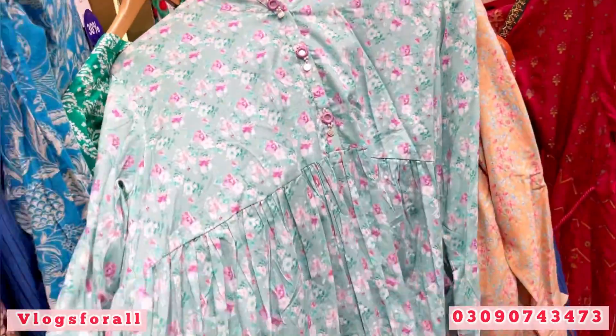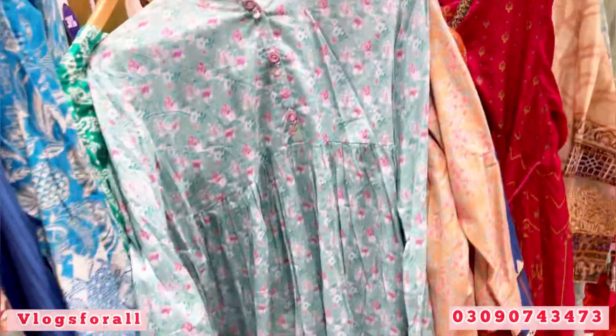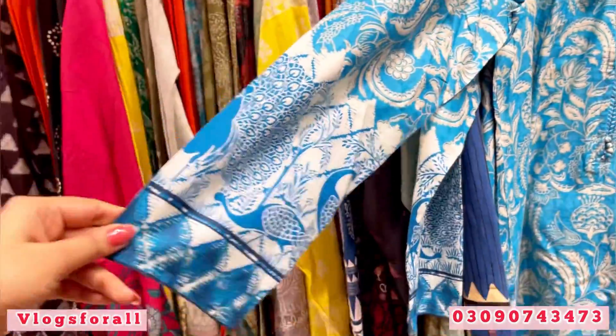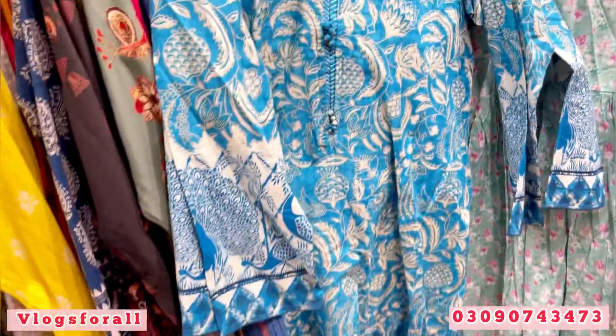These are very good colors. Price is 4050. This dress looks good — it is also a summer dress. It is a complete three-piece.